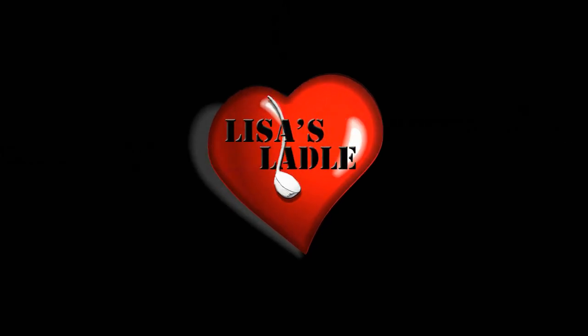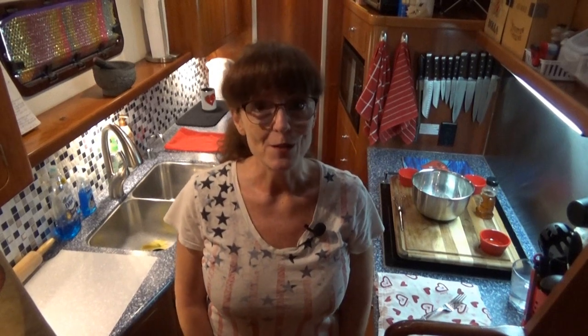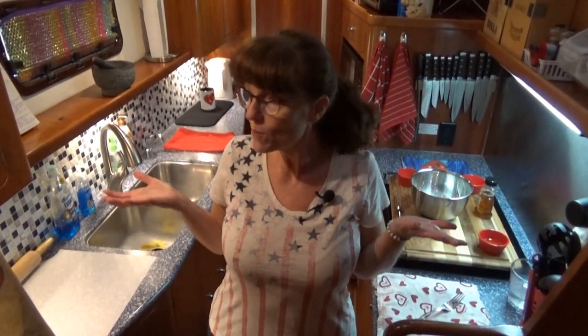Welcome to Lisa's Ladle, where we're cooking big in small places. Hello, my friends. Welcome to Lisa's Ladle. If you're new to this channel, you're going to find out what are some of the challenges with cooking your favorite recipes on a boat. If you visited my galley before, welcome back. If you're new, welcome aboard.